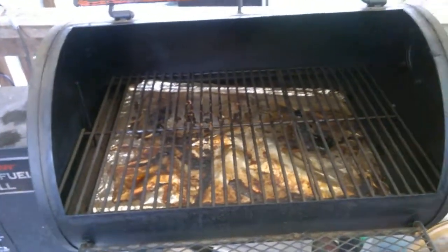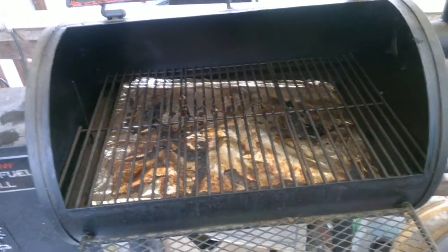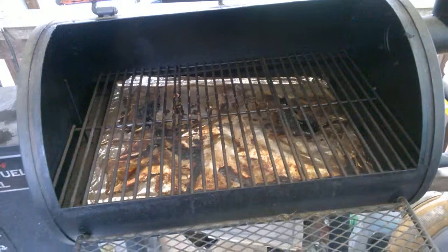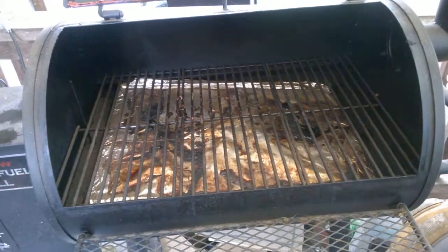Today we are doing two spiral cut hams and some pineapple. More videos — the rest of the video will follow in a bit.